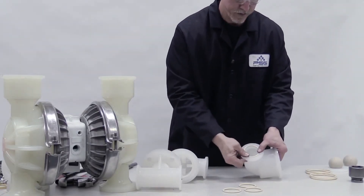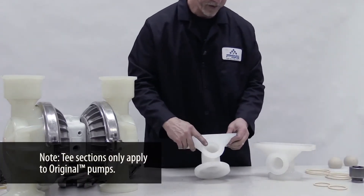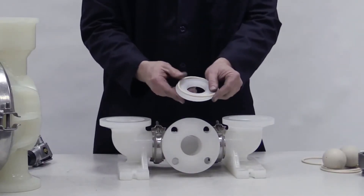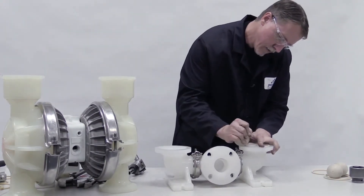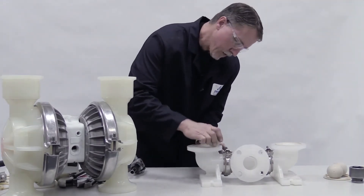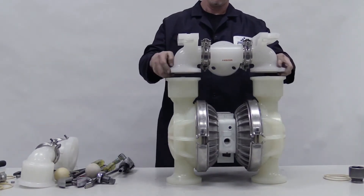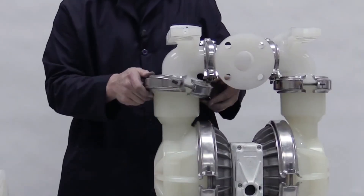Insert O-rings into inlet elbow manifolds and T-section and clamp or bolt them together. Fit the O-ring around the valve seat and insert it into the seat bore, firmly pressing it into place. Do the same with the other valve seat. Insert the valve balls and place the inlet manifold onto the pump. Orient it correctly for your pump model. Clamp or bolt it and torque to specifications.